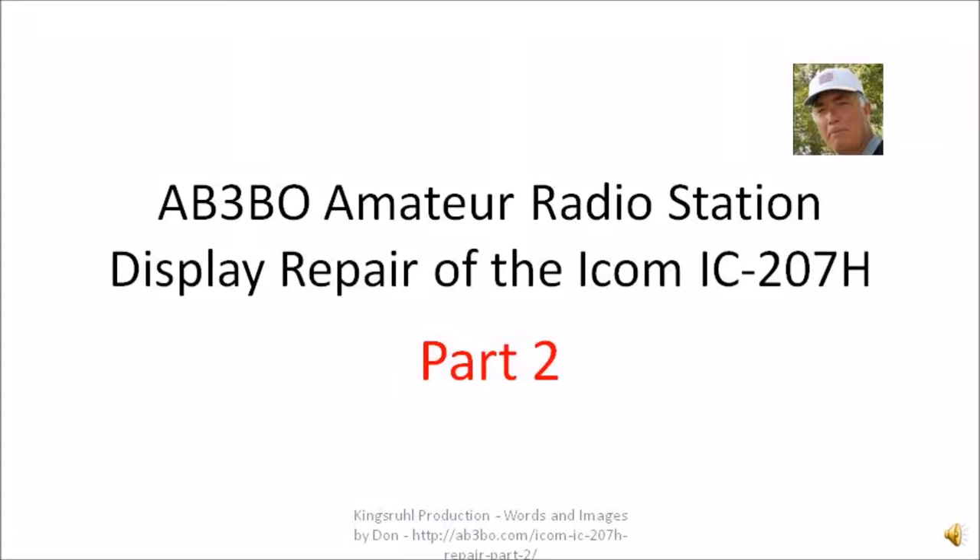My name is Don Morgan. I operate an amateur radio station; my call letters are AB3BO. This is a follow-up presentation on the display repair for an ICOM IC-207H, which is a VHF/UHF ham radio.